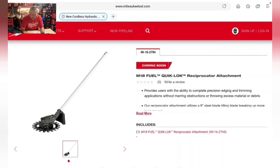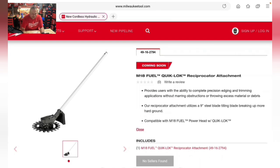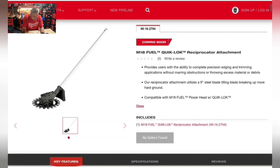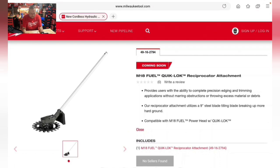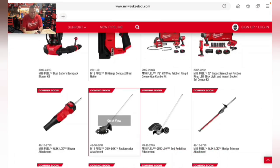There's also a reciprocator attachment for the Quick Lock system, providing precision edging and trimming without marring obstructions or throwing excess debris. It utilizes a nine-inch steel blade and a tilling blade for breaking up hard ground. Compatible with the M18 Fuel power head with Quick Lock.